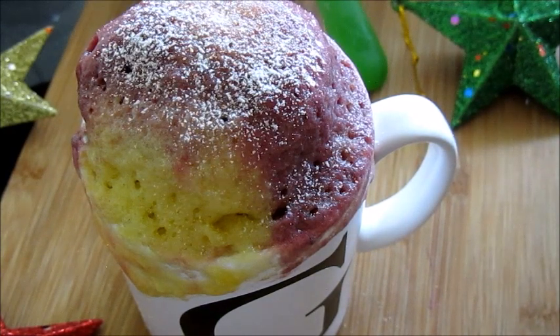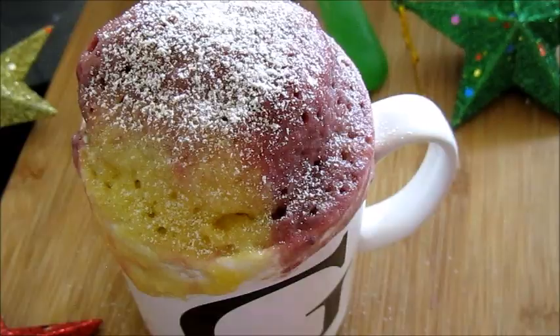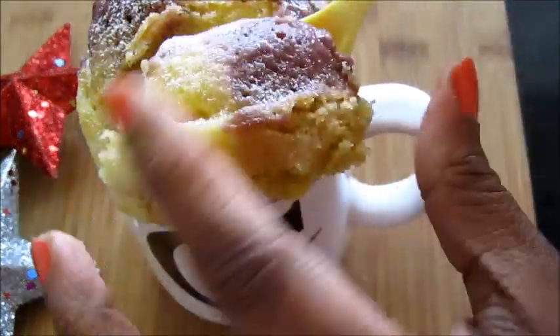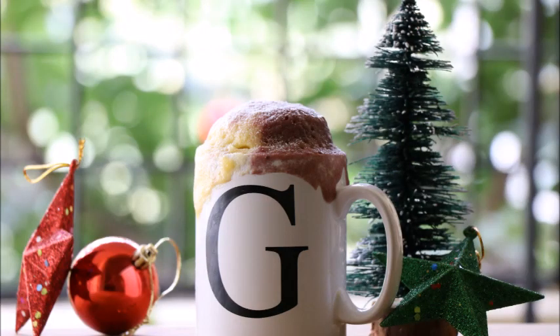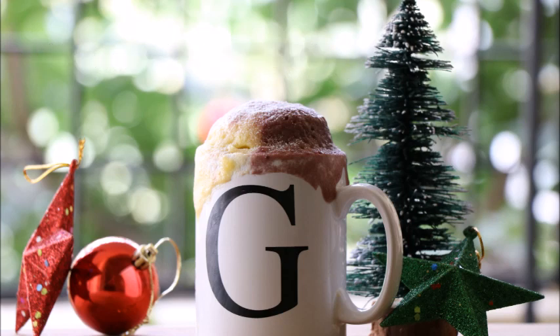Sprinkle some icing sugar on top and just dig in. See how soft it is! Can you believe it — we made this cake in just two minutes without baking. I'm sure you're definitely going to try this out during Christmas. Leave me a comment if you liked the recipe, like and subscribe for more such videos, and stay tuned to Grey Pot for more Christmas recipes. Thank you!